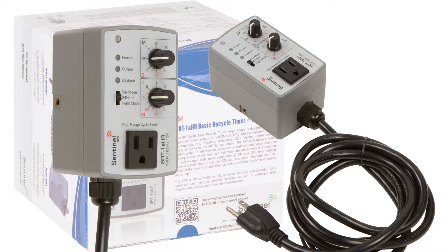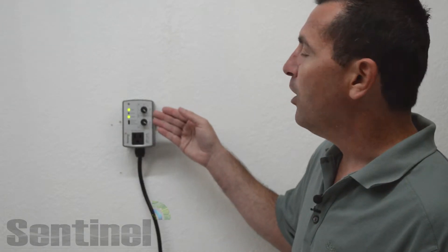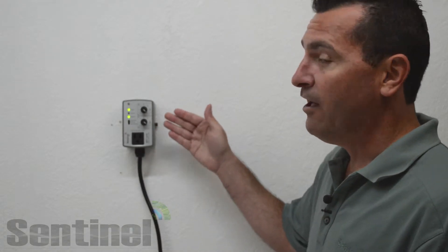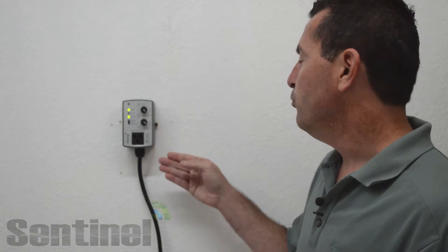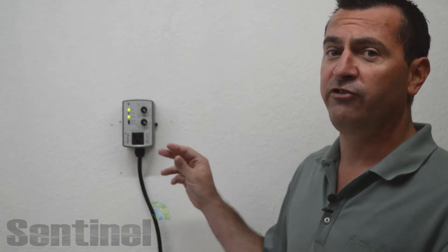The HR High Range in this timer refers to the off time, and the high range has a 1 minute to 12 hour off time. We also make the BRT-1A LR which has a 5 second to 60 minute off time for a more precise, smaller interval.